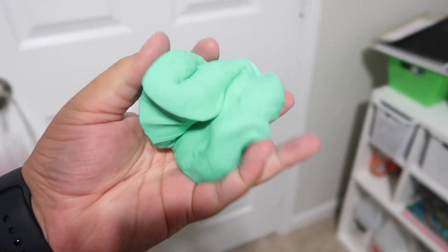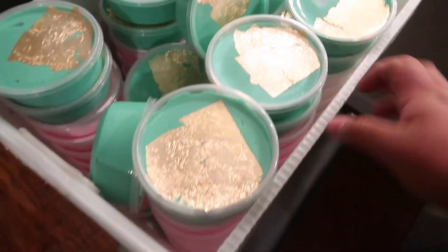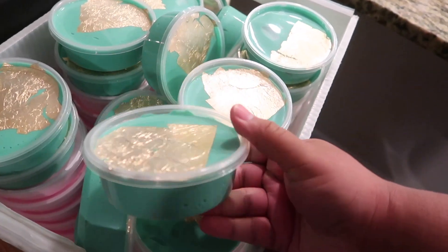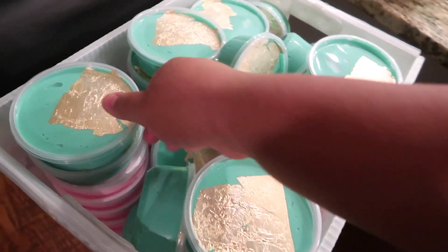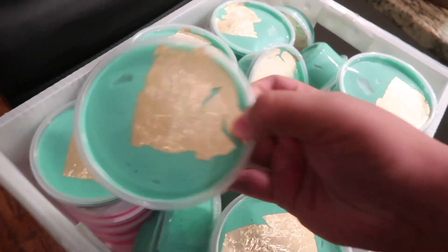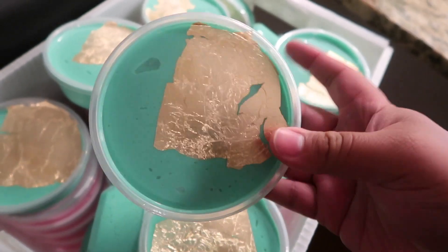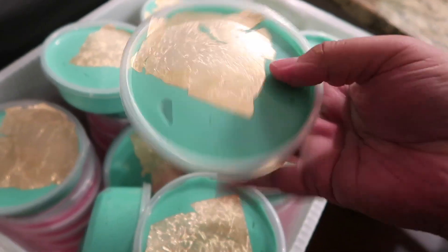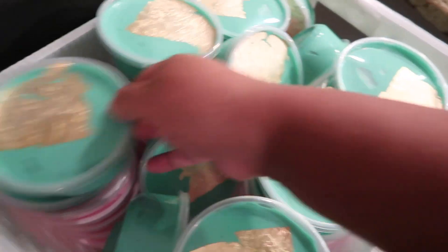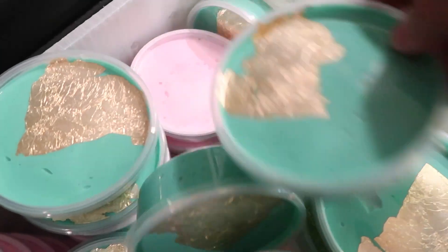I never really show this part, but we have these little post office boxes where I put the slimes once I finish packaging them, then I send them to my aunt's house where she seals them. That way on Sundays when we package orders, everything is sealed and ready. Here's how Shmoney looks - it's that green cloud cream I made, and it has a little triangle of gold leaf paper so you can mix it yourself. It smells really good, like a spa.